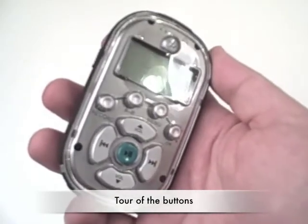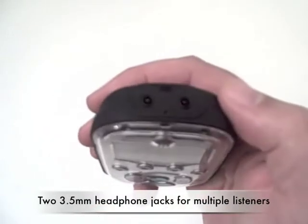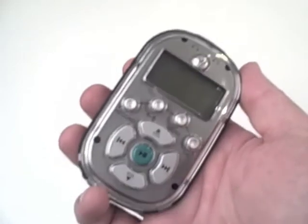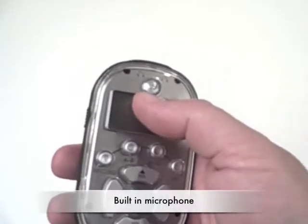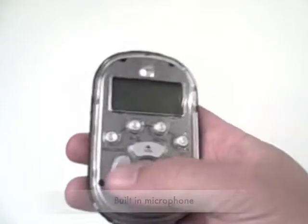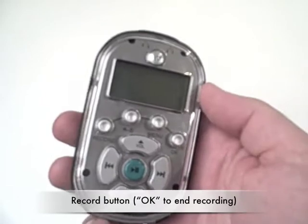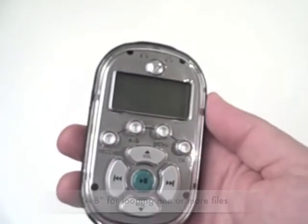The 8100 is the first MP3 player to feature two 3.5mm headphone jacks for multiple listeners at the same time. This is its built-in microphone. The four buttons here are for recording. AB is for looping or playback of one or more files.